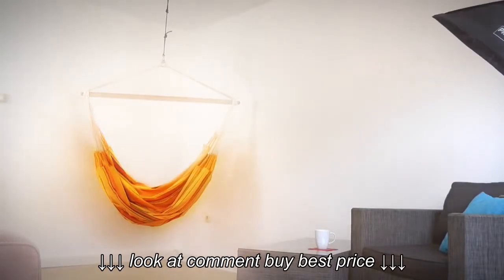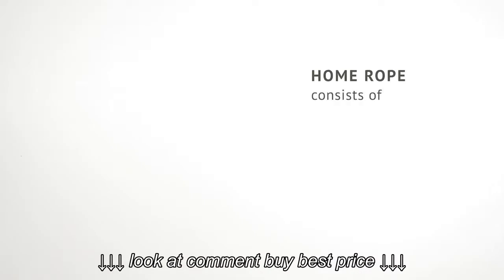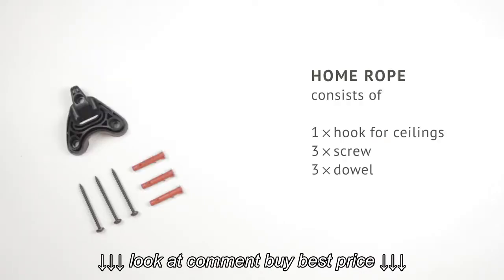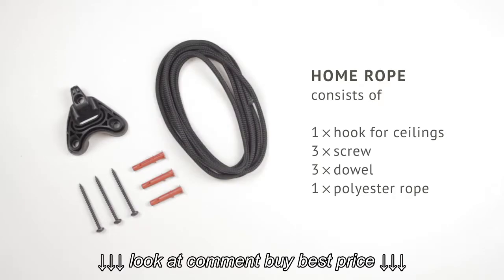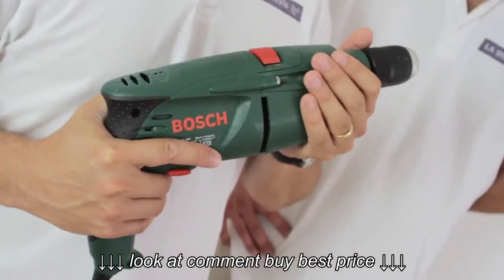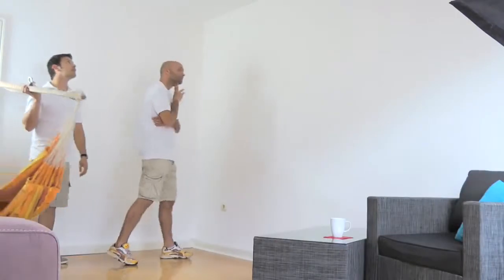The set consists of the hook, three screws, three dowels, and a polyester rope which is two meters long. For placing the hook, you'll only need a power drill and a pencil.